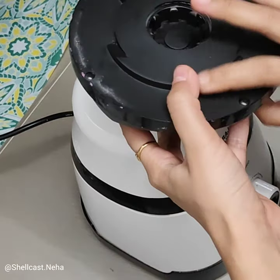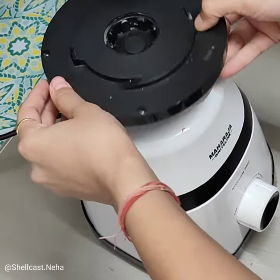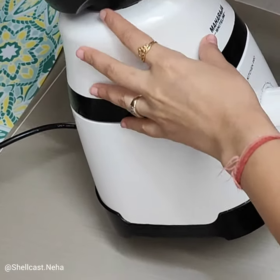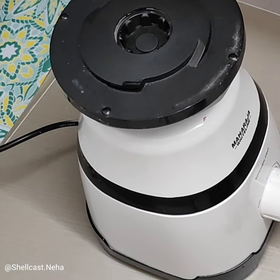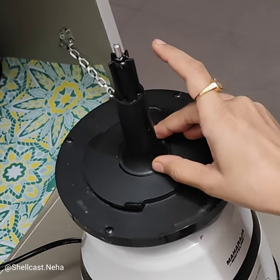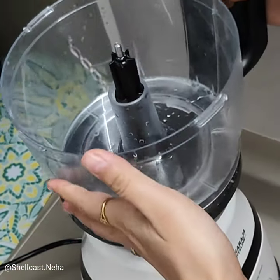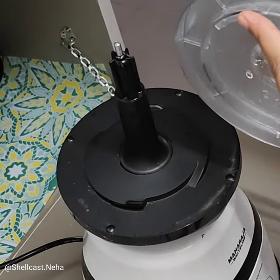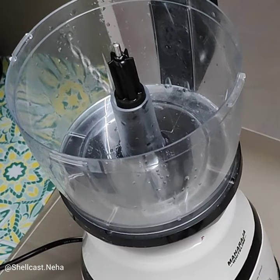First of all, we need to put the correct parts in the food processor. The most important thing is locking — you always have to lock it. In the food processor, the connector is what goes into the jar. We put the jar in the mixer using the connector. Make sure you lock it properly, otherwise it is not safe and the machine will not work properly.